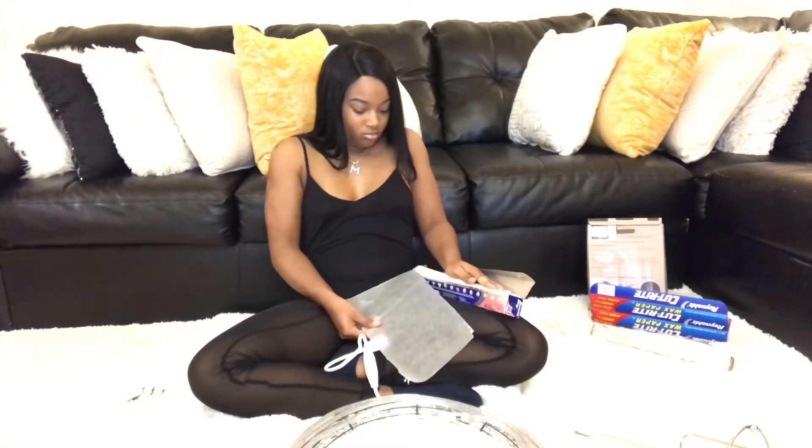Oh my gosh, hold on, let me cut it off. I am blown away — this is crazy. So now taking the wax paper, we're going to do it exactly like we did the aluminum foil. We're just going to wrap it around the ring light and tape it.